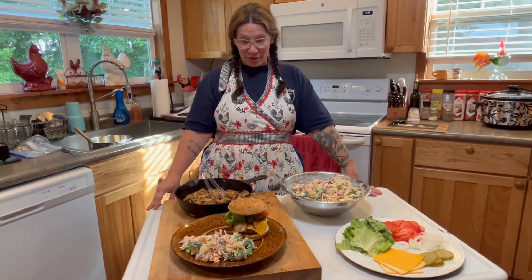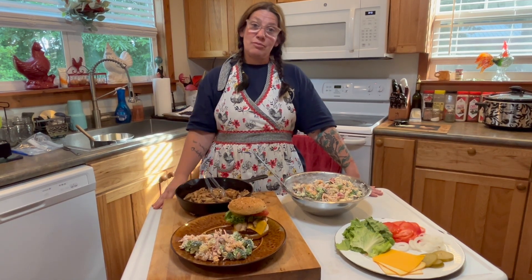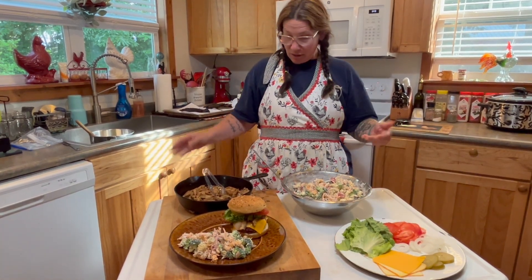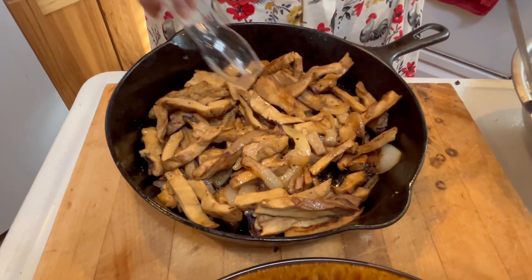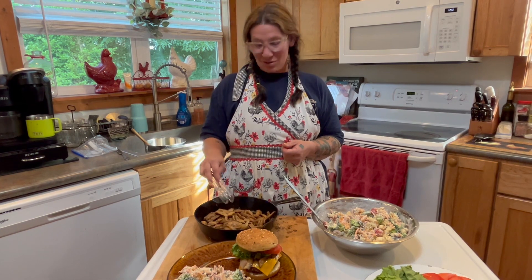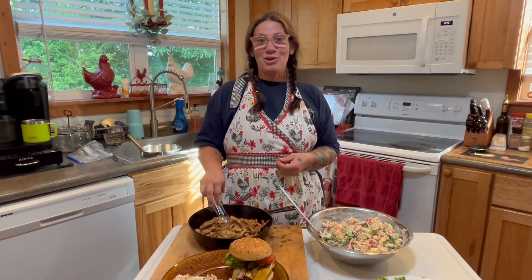Here's our finished bison burger. As you can see, we have a delicious pasta salad as a side — if you'd love that ranch pasta salad recipe, there's a video coming out for that too, so be sure to subscribe and follow along. We have our condiments and toppings, and a good friend of mine is a big mushroomer, so we also added sautéed chicken of the woods mushrooms and onions to our bison burger. It's all about getting out in the woods, eating healthy, and being part of nature. I hope you enjoyed it and give it a try!